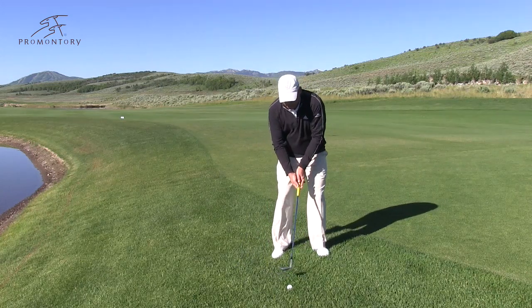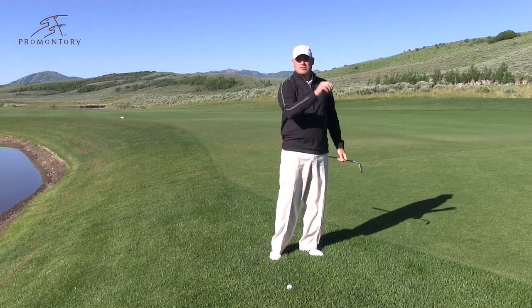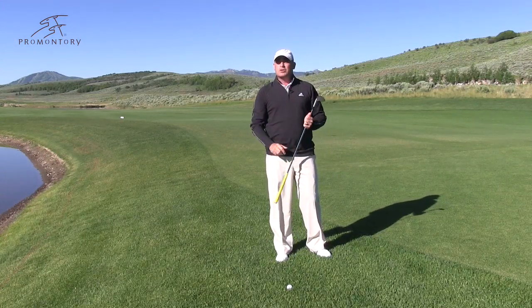We all see Mickelson get around the green — he opens the blade, hits this big ol' shot, goes way up in the air, and just lands like you dropped a cat on the green, maybe just stops dead. So I'm going to show you how to hit that shot.